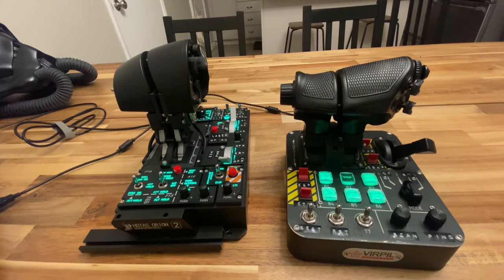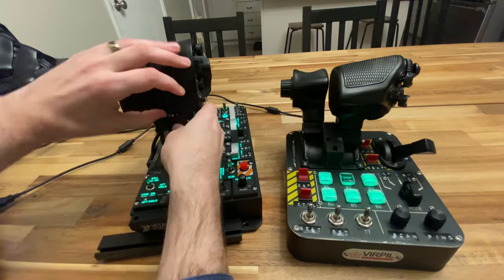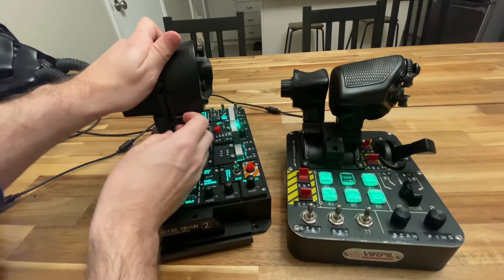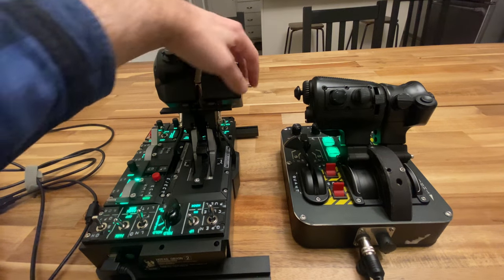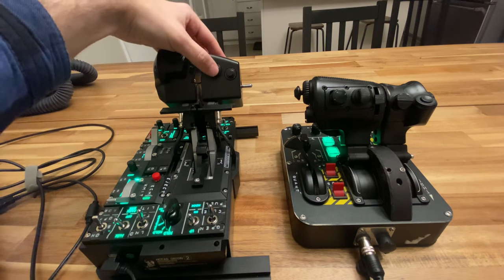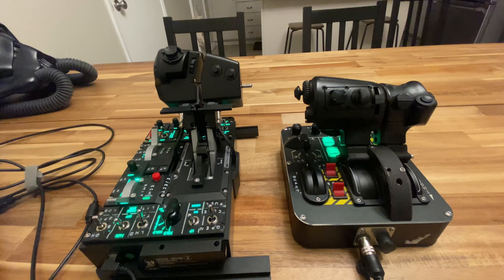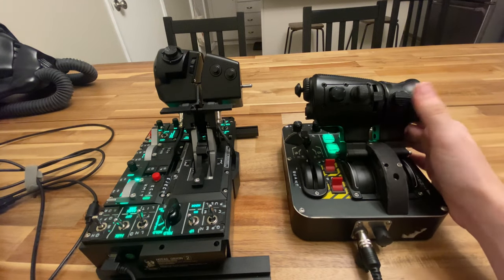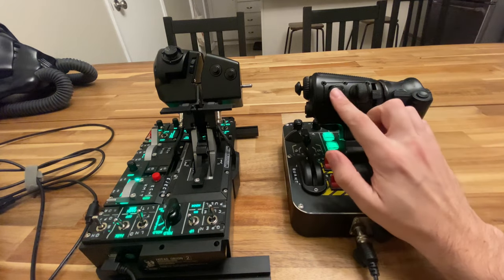We'll start with the throttle handles, going over the button layout. Both are split throttle designs with the ability to separate the throttles. Along the front of the WinWing throttle, you have a three-way switch, two momentary buttons, a spring-loaded return-to-center axis, and an analog stick with a center press. Along the front of the Virpal throttle, we have an encoder wheel with press, a momentary button, a two-way hat with center press, a slider axis with center detent, a four-way hat with push, and also an analog stick with a push.